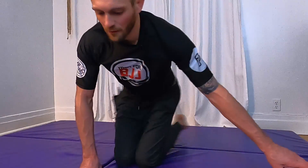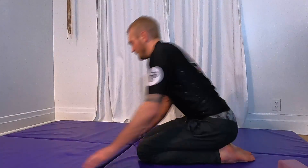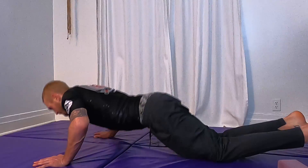One more nice big deep breath, let it go. Do some nice shoulder rolls — a few backward, a few forward — and then make your way all the way down to your belly.